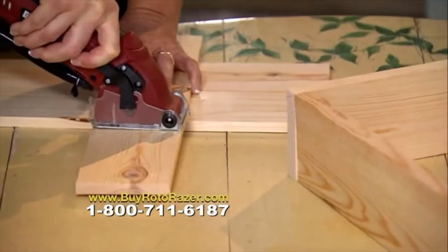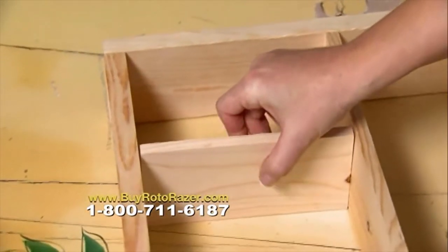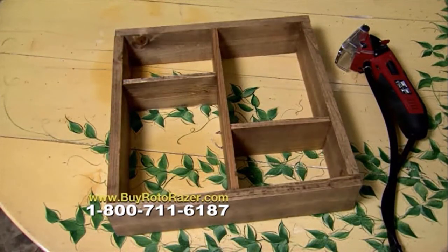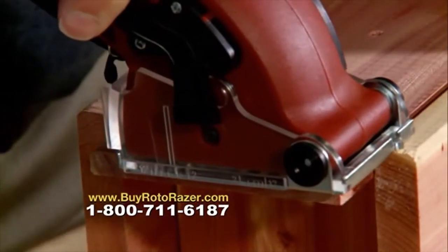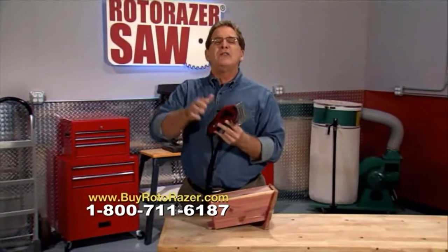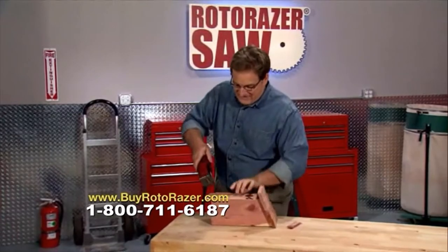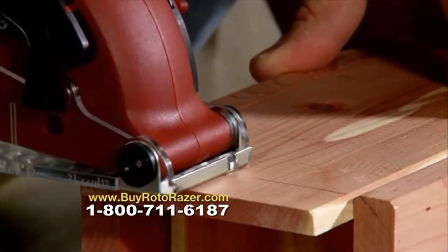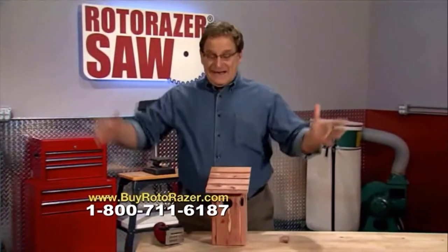I'm a crafter — I love being able to create things myself, that's why I love the Roto-Razor. It gives me the versatility I need and it's so lightweight and easy to use. One of the things I've made is a shadow box. The Roto-Razor just glides through the wood so fast and easy to make quick straight cuts every time. I glue the shelf pieces in place, stain the wood, and I've got a beautiful shadow box to hang on my wall. I couldn't have done it without the Roto-Razor. Another perfect cut — the project is done and I did it myself.